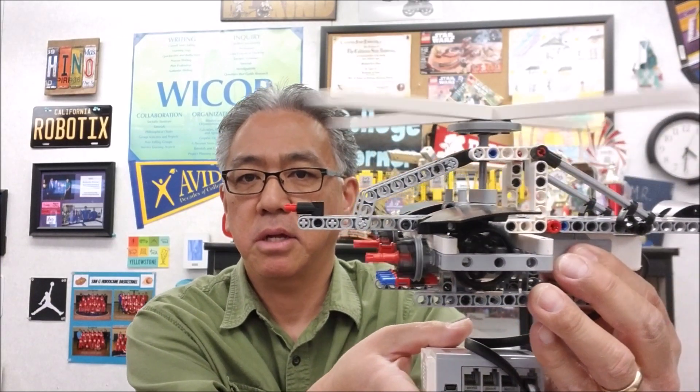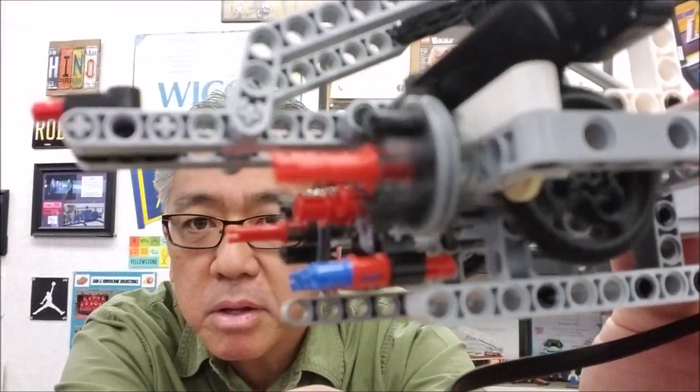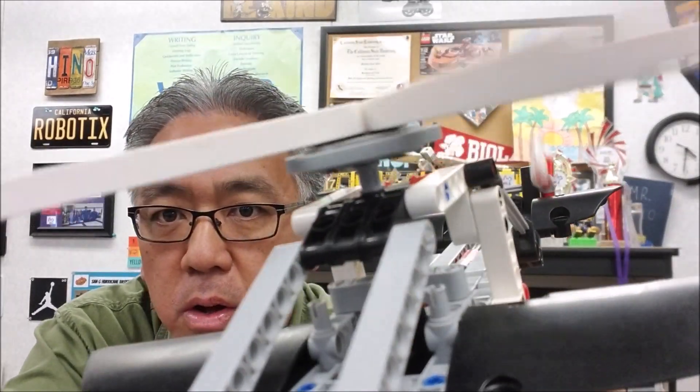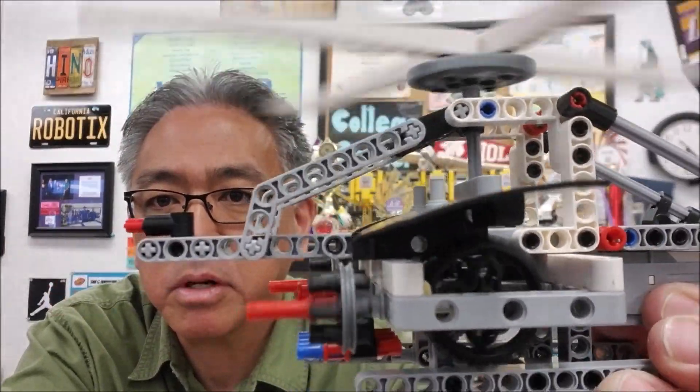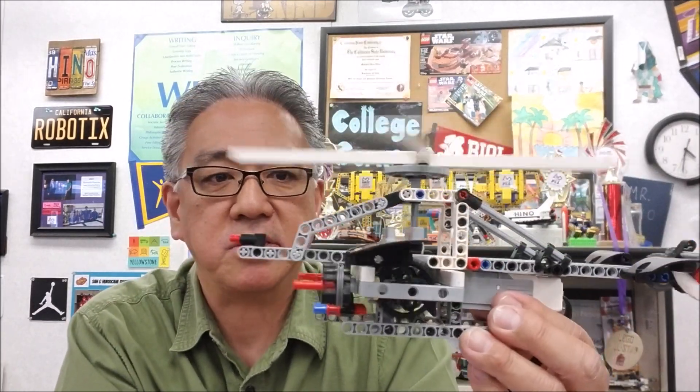I want to thank Francis and Joel for this build — this is so cool. Everybody is just going to go crazy watching this thing. Look at that thing. Look at those guns, just coming right at you guys. Looks like a little compartment there, or cockpit. That is just so cool. I would buy this. This is so cool.